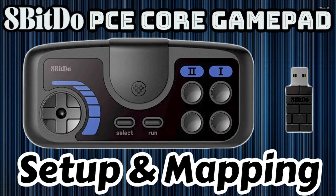Hey everybody, RetroPieGuy here. Today I'm going to show you how to set up the 8BitDo PCE Core wireless gamepad controller with RetroPie.